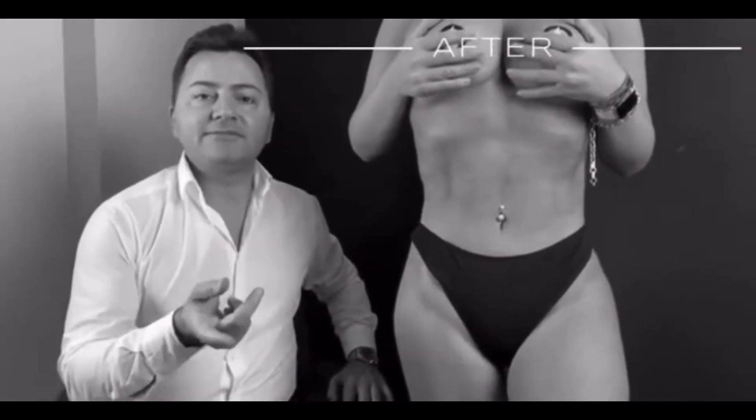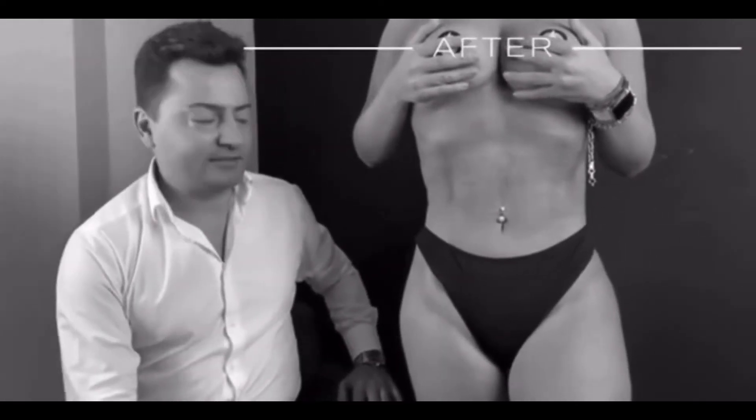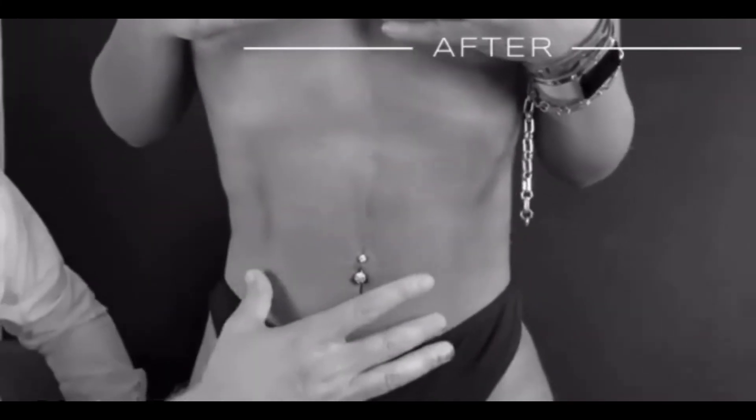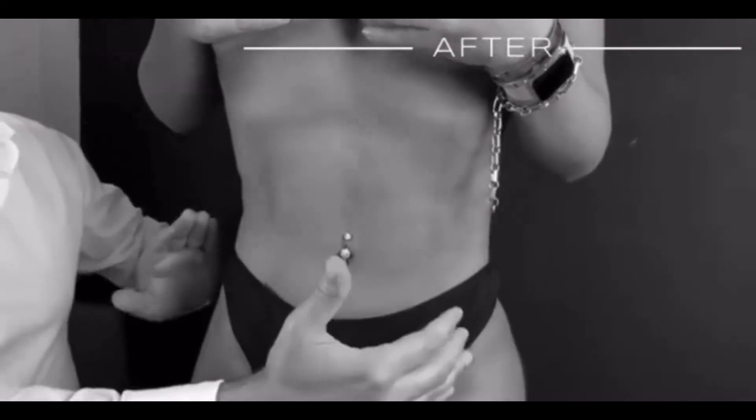Hi dear followers. We did the two-pack operation and this is five months later. As you see, her two-packs are more attractive and the shape is very good. She now has a hourglass shape.